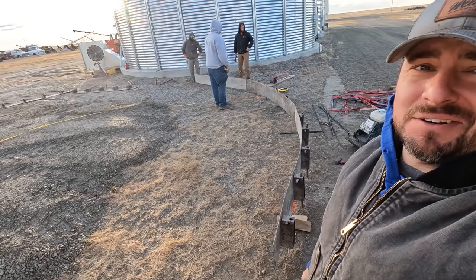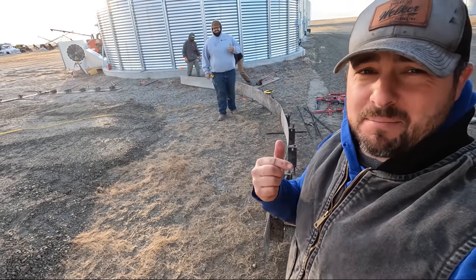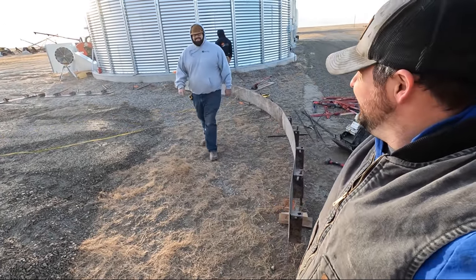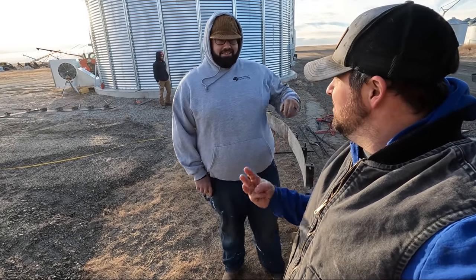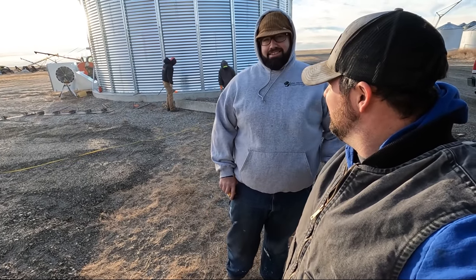It's a tad bit windy out here. We're over here at the Quonset and they're making things happen — not me, they're making things happen. This guy was here last year — he poured three bins and a pad for us last year, and now he's got a fourth one. What else should we have you do? Underground bunker? Yeah, that sounds good.